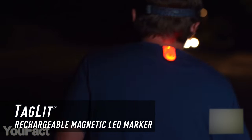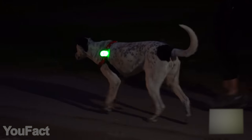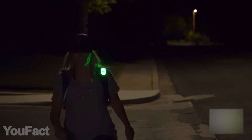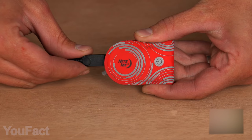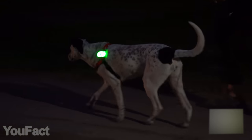This LED marker helps you stay visible on the road at night. The built-in magnets hold firmly on your clothes, backpack, or dog's leash. This thing works in any weather, delivering stable glow or flashing light for seven hours straight. A micro-USB cord is used for charging. Just pick the color: red, yellow, or pink.